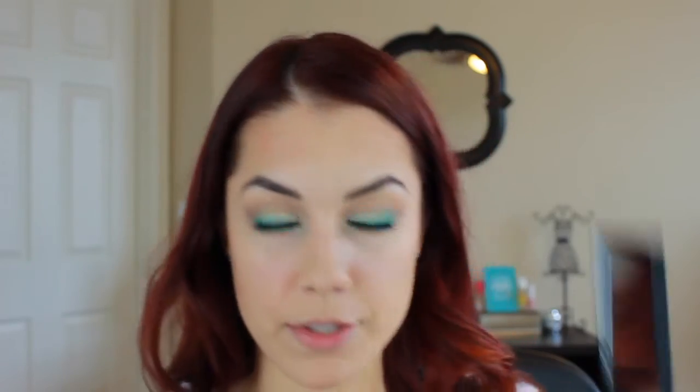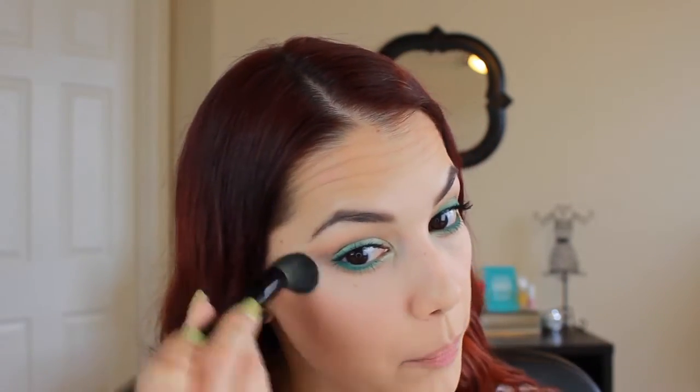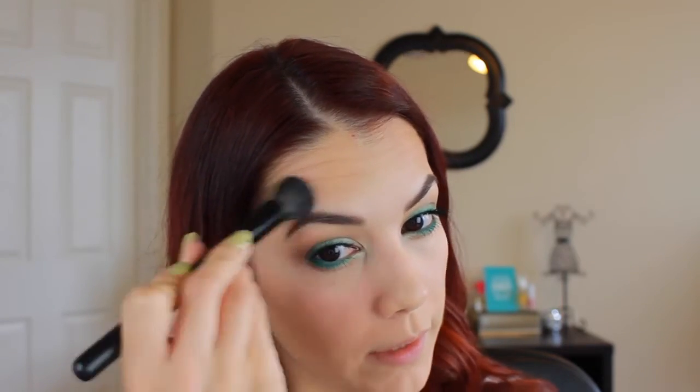So I already set my under eye concealer - I wish I would have waited to use the yellow, so I'll basically report back some other time. I'm going to take this light shade here, which seems to be like a shimmery color, and go on the tops of my cheekbone. That's nice - subtle but pretty, like an everyday highlight shade. It actually shows up in my skin, which is nice.